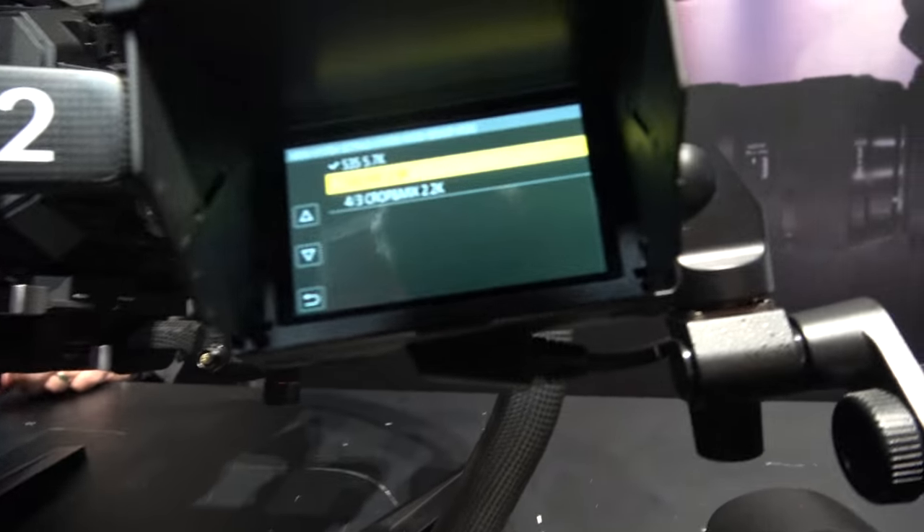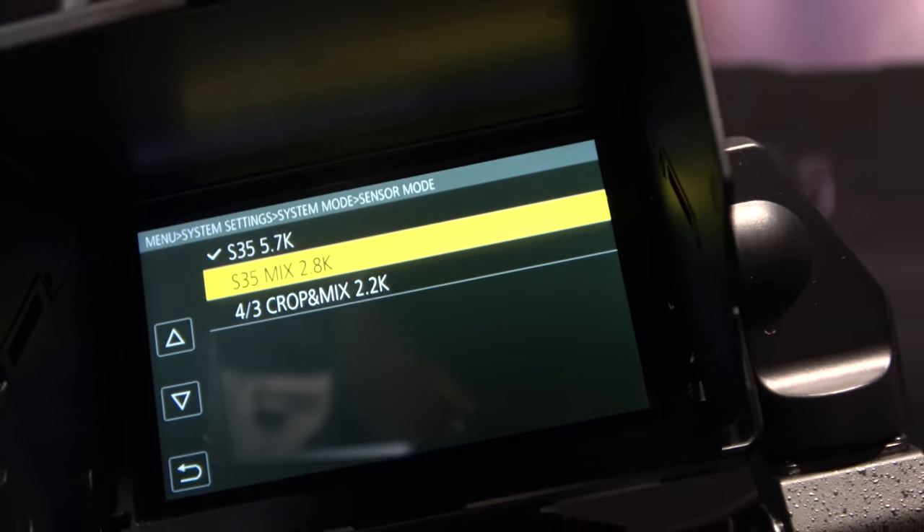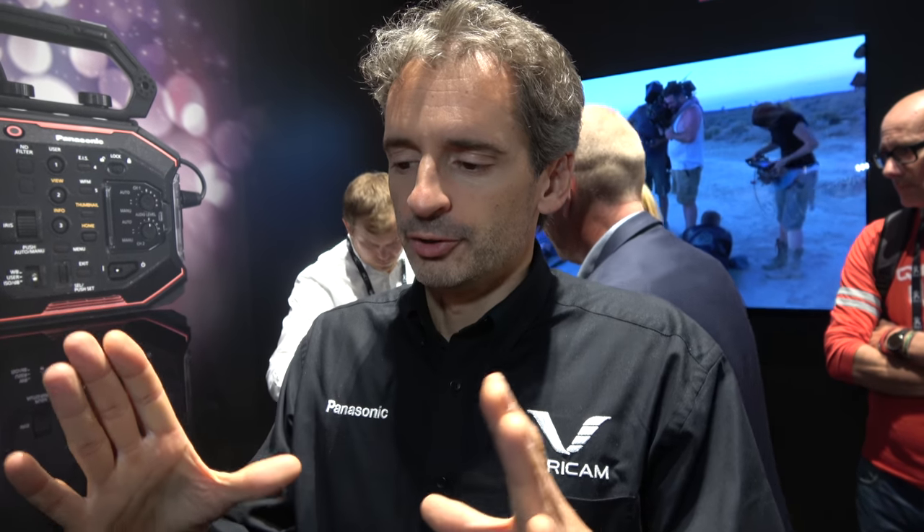The third mode is what we call 4.3 crop and mix 2.2K. It means two things: first, we crop like a 4.3 sensor, like a GH5 sensor, so it will have the same size — actually a bit wider. You crop and you mix the pixels, so you have 2.2K pixels after crop, and you can record 2K up to 240 frames per second. It has nothing to do with using a micro 4.3 adapter — it's just the size after we crop.